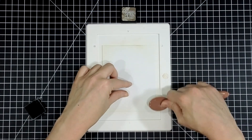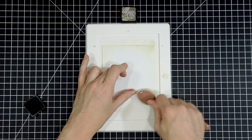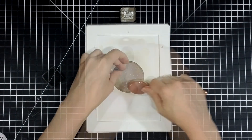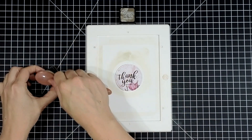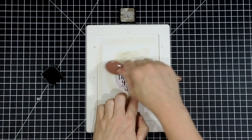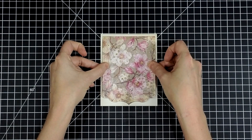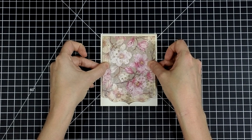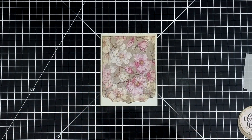I just have a few other items to ink blend around. This is the card base — just a regular piece of white card stock. Then I die cut a circle from the pattern paper, and then another circle, and stamped the 'Thank You' from the stamp set right in the center. I just like the idea of having that little peek of a flower right underneath my sentiment.